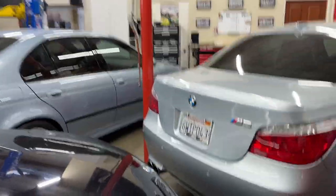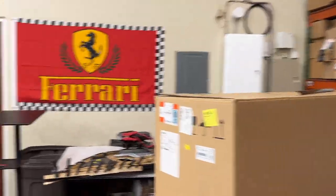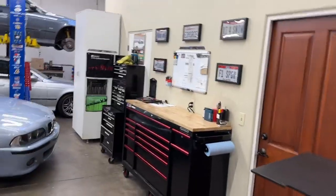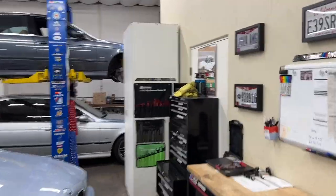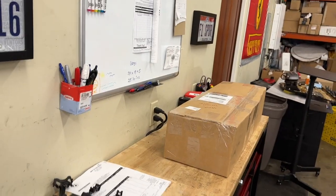I've never seen this trim in person before. This is off of a community member's 540 Mtech that he demodified and then sold. My client wanted this trim — it was pretty expensive. Nate, I know you thought about buying it, so I'm going to crack it open now and we'll get a look at it.